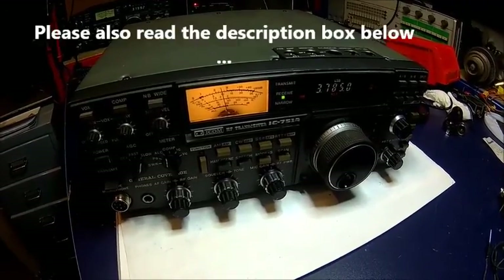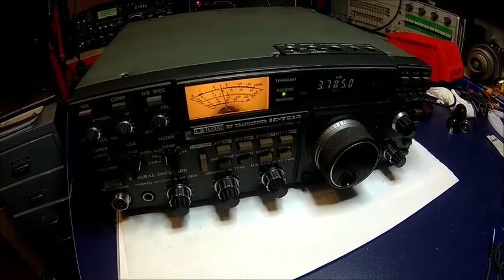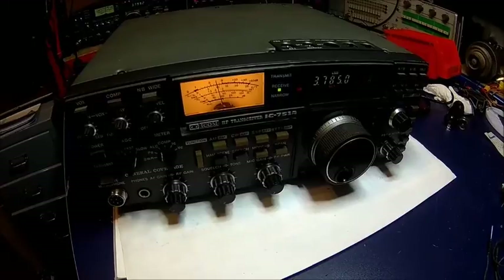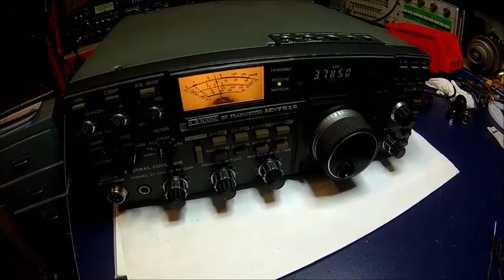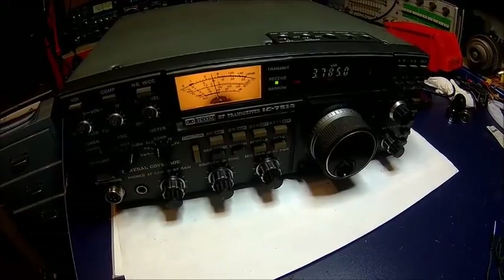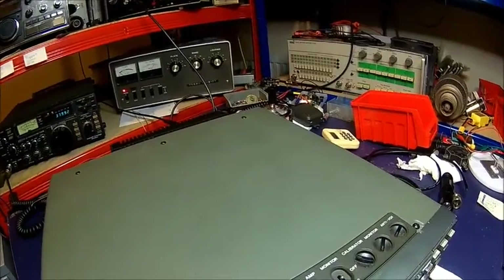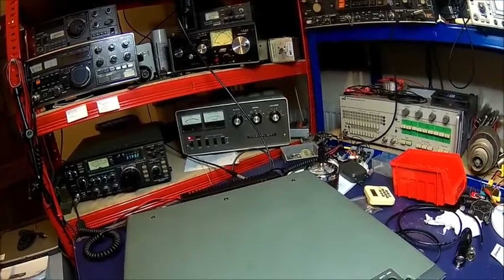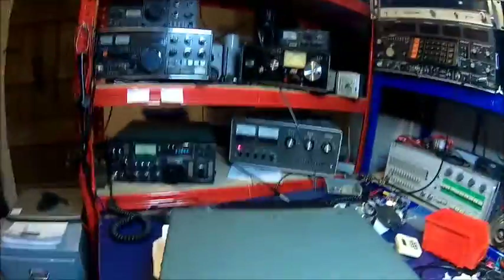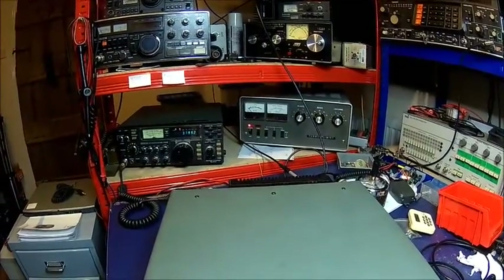Welcome back. Today we're looking into the Icom IC-751A — we have a transmit audio problem on SSB, which is a bit weird because the radio works, but I'm constantly getting reports that the signal sounds a bit raspy. I can confirm there is a problem with the transmit. I turn the power completely down, turn the mic gain completely down, and if we listen to the receiver — we're on zero beat at 3785 — and the receiver is spot-on, but something isn't right here.